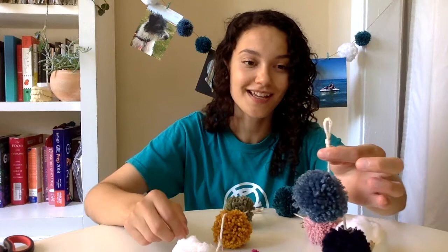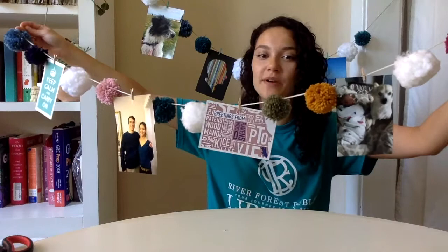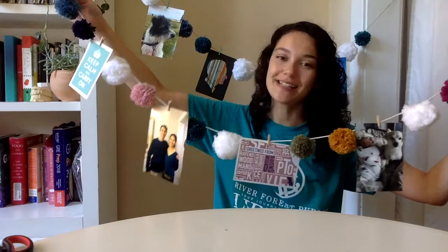Now that everything is complete, the final step is to place your photos on these clips. Just go ahead and pull out your favorite photos and arrange accordingly. And here we go — here is the final product! I have a few photos of my family as well as a few cards I have laying around the house, and I really love the way this turned out and I'm excited to hang this up. The best part about this project is if you don't like one of the photos you can easily switch it out and replace it with another one.